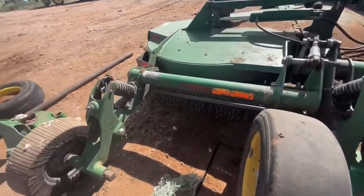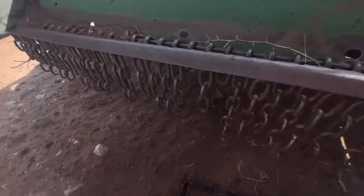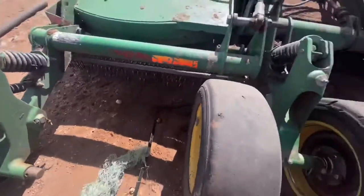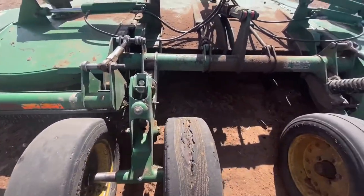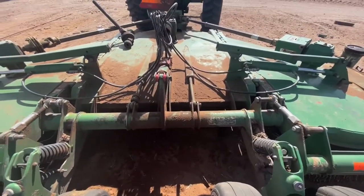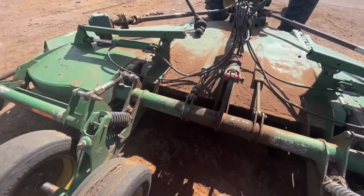As you can see — let me zoom in right there — you can see the chains aren't very good, which we'll be fixing that. Still a little dirty from last season, but it'll be okay.